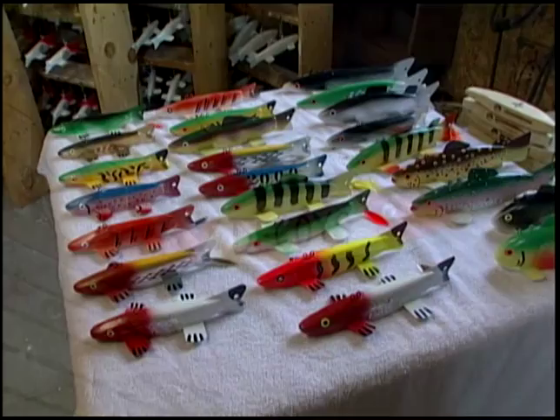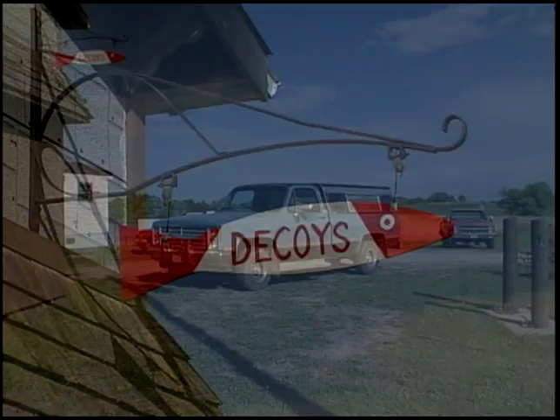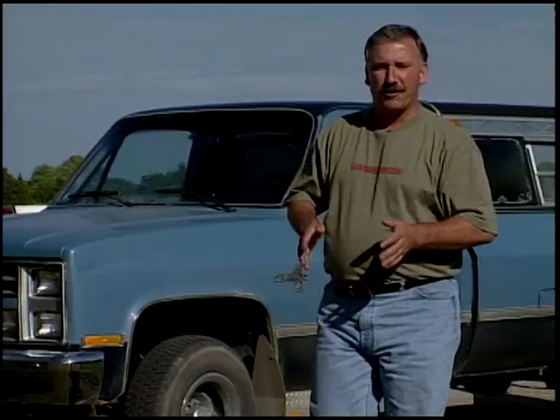Another carver on my must-visit list was a guy by the name of Jay McEvers. This man makes incredible decoys — eye-popping decoys you wouldn't want near the mouth of a hungry northern, let alone allow to get wet. We're at Jay McEvers' decoy shop and I'm really excited to go see Jay and talk about his decoys. Let's go see what he's got to offer us.